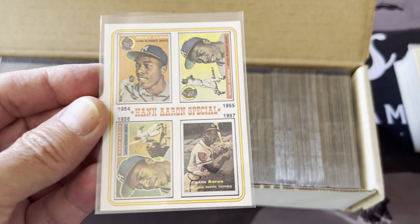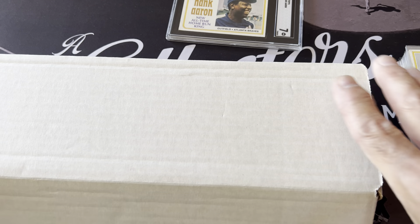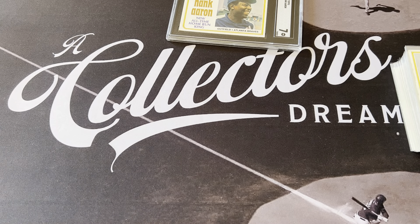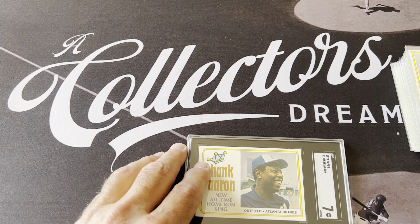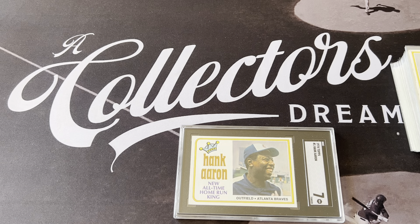I pulled out the stars to show you today, and these are all the common players starting with card number two — I'll show that whole box in the next video. This was a 660-card set, and one of the key things about it is that it was the first Topps set not sold in series. For the first time they issued the whole set at once, at the beginning of the year, rather than releasing series throughout the season as they had done since 1952.